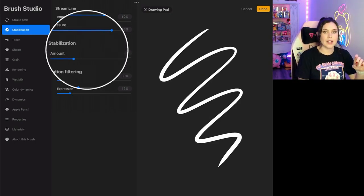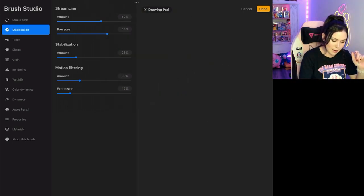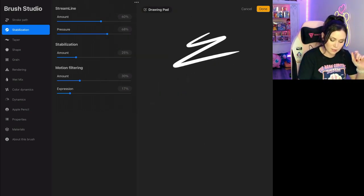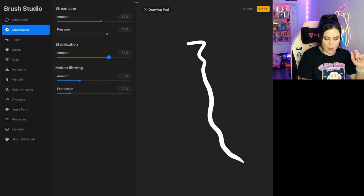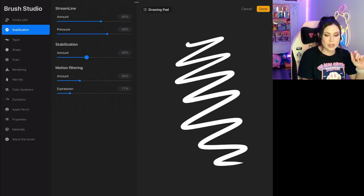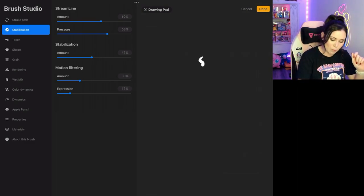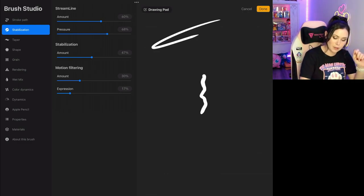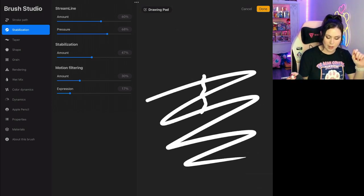What stabilization does is it takes the average of the shakes you have and divides it into a line. So if I draw a jaggedy line and turn it all the way up, it's going to turn it into just a smooth line. Whereas if I turn it all the way down, it's going to keep those jagged edges. It also takes into account speed — if I draw really quickly, it takes that as a jitter and won't register those movements. Whereas if I do it slowly, it knows I'm trying to make sharp corners with intent, so it will allow that.